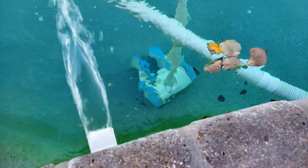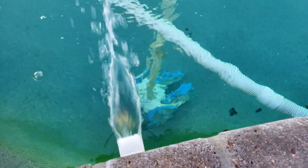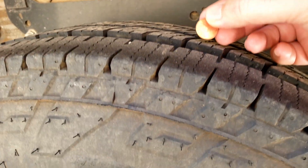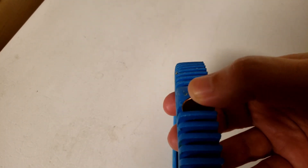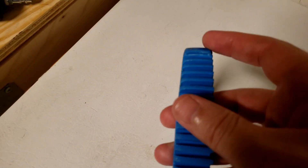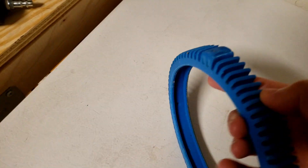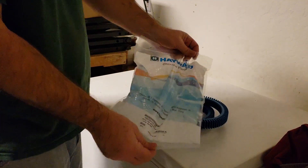Pool vacs can be a great way to clean the leaves out of the bottom of your pool, but the wheels on these things don't last forever. If your pool vac seems to be struggling like mine, there's a good chance the tire tread is worn out — just like the tire tread on your vehicles, you need to check it every once in a while. What you're looking at is this nib right here — if this thing's worn down, the vacuum can't turn around.